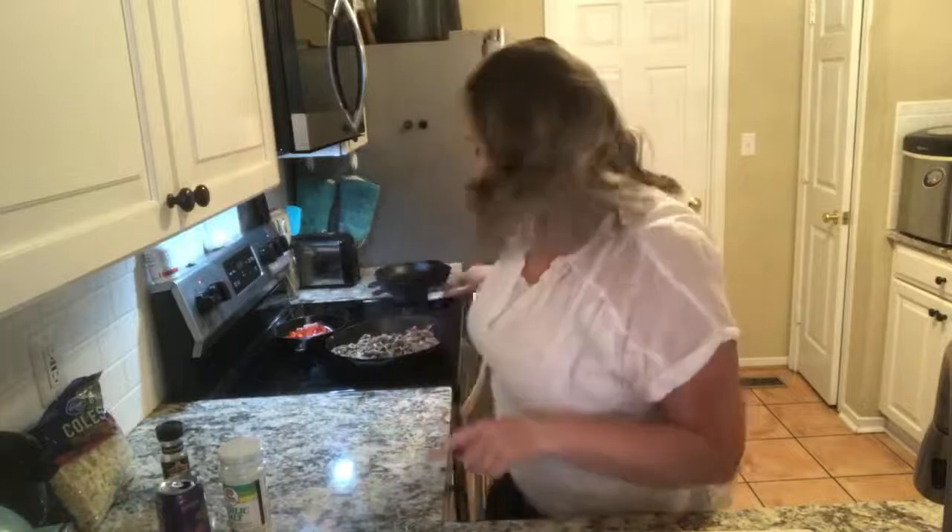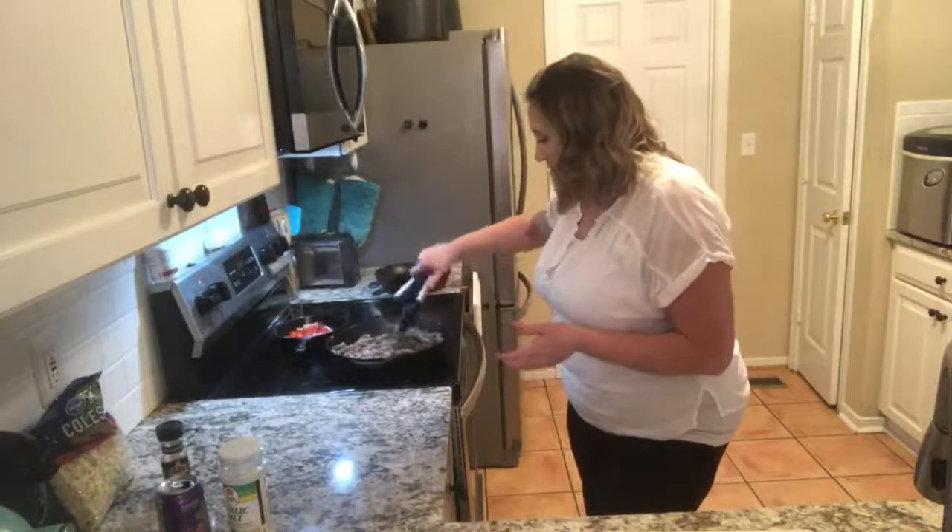You want to buy your steaks super thin. I bought them at about a quarter of an inch to half an inch thick, sliced very, very thin. If you can get them shaved at your butcher, that's even better, but I couldn't so I just cut it myself.